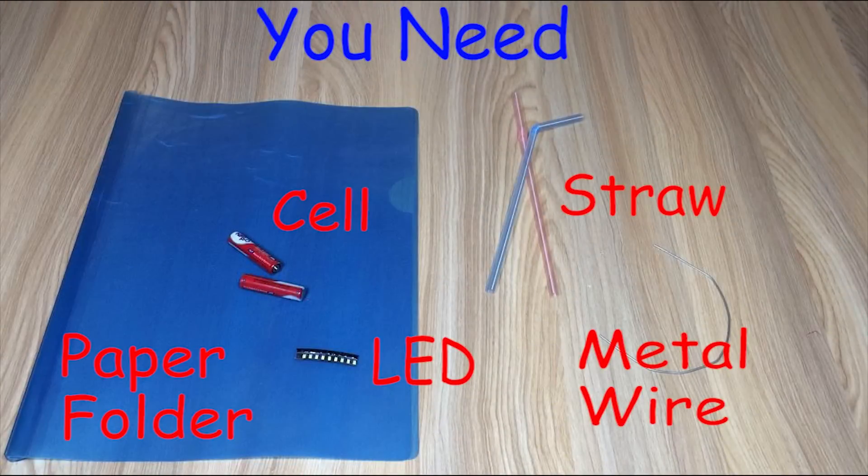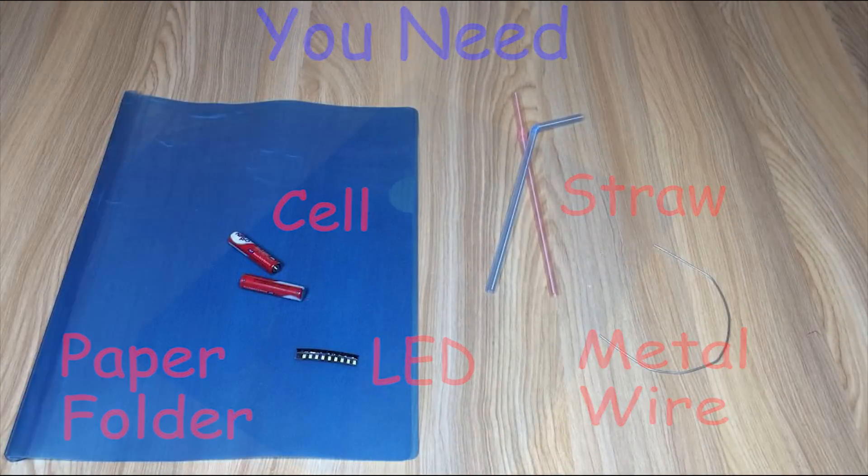For making this we need a paper folder, a cell, an LED, metal wire, and a straw.